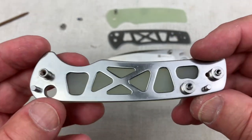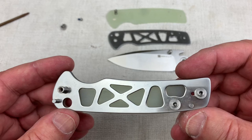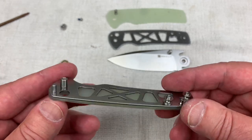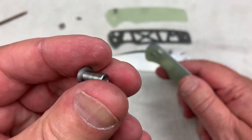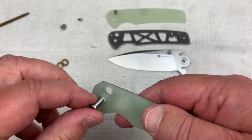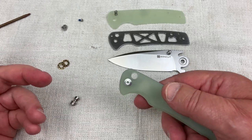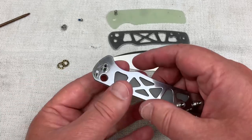There's your standoffs — skeletonized, clean. So there's our pivot. There's no D-shape, no notch that meets up. So now it'll spin, but you've got a hole on both sides, so you can lock it down and take care of that.